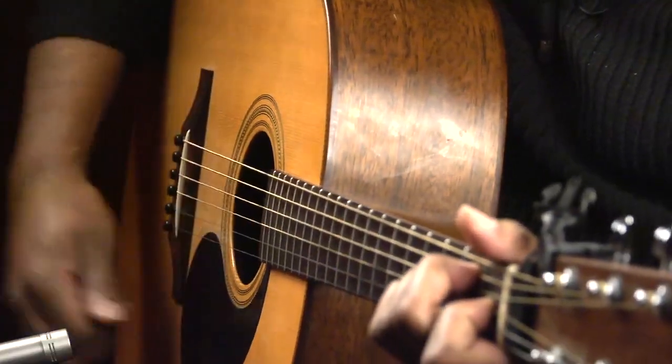Ultimately, you choose the instrument that keeps you playing and excited about practicing. One other thing to consider, and this is something where acoustic guitar might have the advantage, is that an acoustic guitar is a complete package. You can take it out of the case and start playing right away.